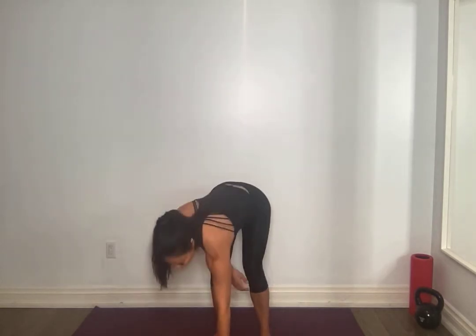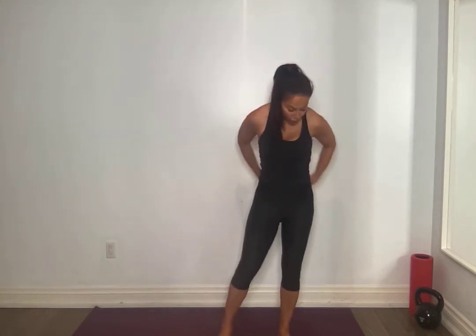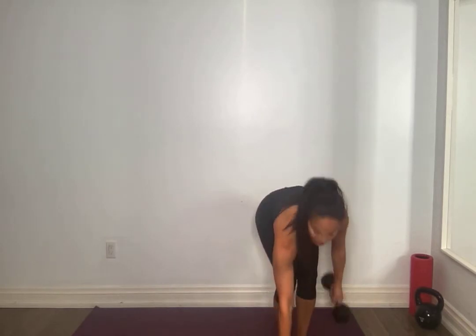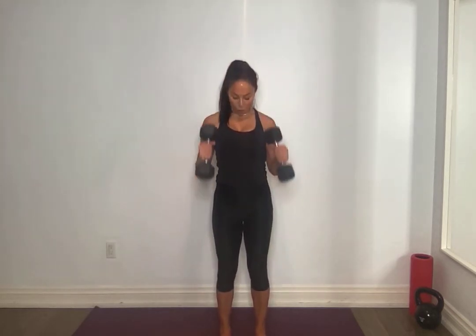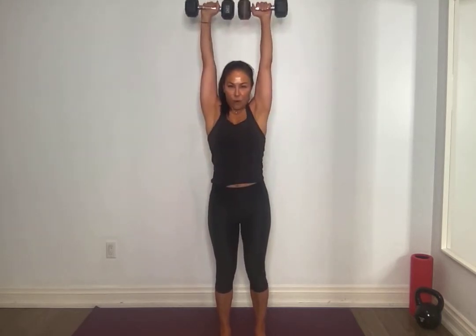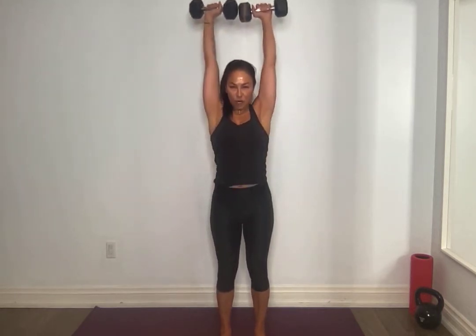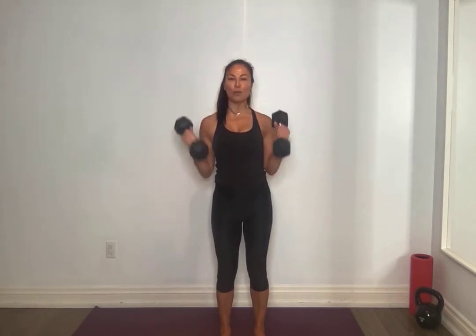Starting out with some hand weights — whatever you have, fives, tens, twelves, fifteens — we're going to start with a bicep curl press overhead. Feet shoulder width apart, grounding down on all four corners of your feet, pulling that belly button to your spine. Slight bounce in those knees. You're going to curl — arms come up. Noticing when I'm doing a curl, I'm doing a hammer curl to a full curl. Palms come forward to face you down, nice and controlled.